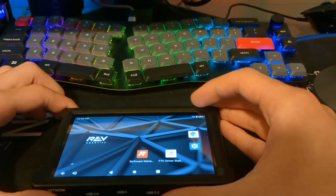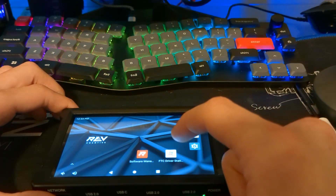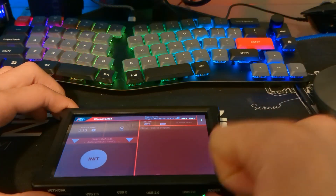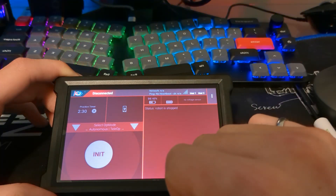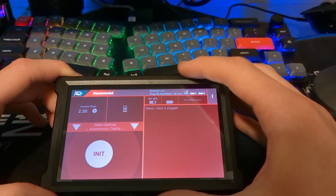Next I'm going to show you the FTC driver station. To launch it, click on FTC driver station. At the top it says I am currently disconnected, because I'm not connected to my FTC robot.